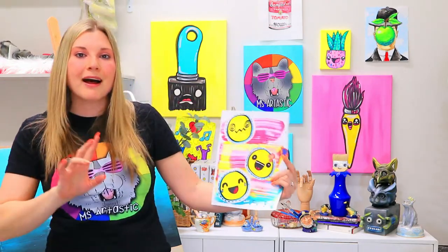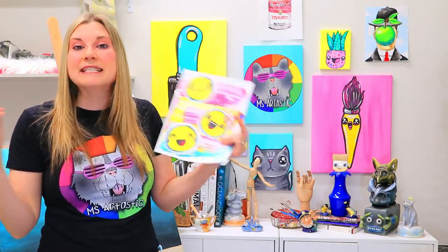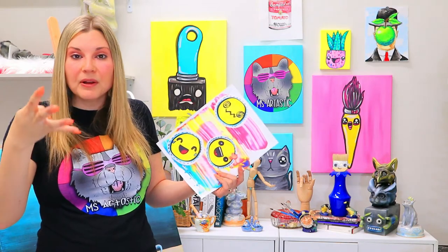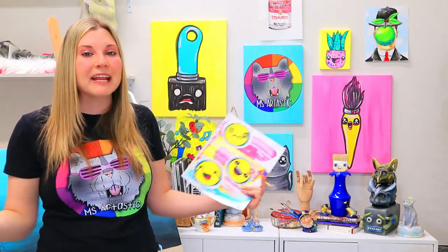You can pause any time you want, rewind, fast forward, whatever you like. I will teach you a whole bunch of different art lessons in different themes such as underwater, things that go, fantasy, animals, insects and reptiles, plants and landscapes, and so much more, making it super engaging for anybody.